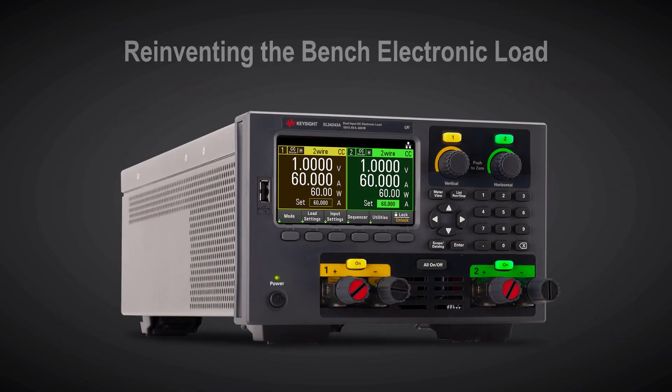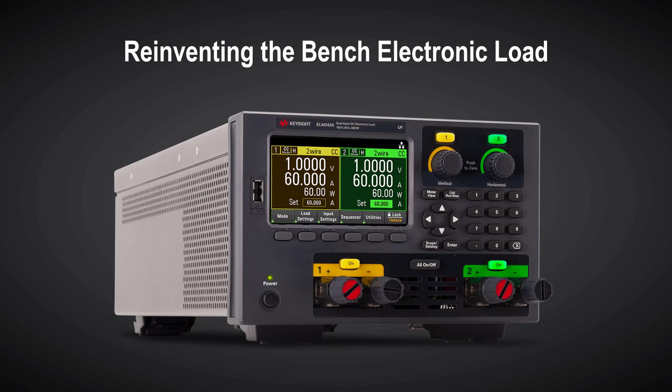So how about you? Are you ready for a change like Daniel? With Keysight, our solutions can reinvent the way you perform your testing to achieve higher efficiency with greater insights.